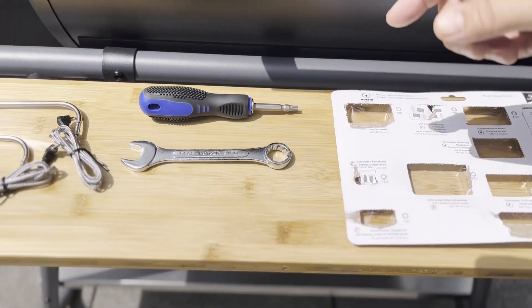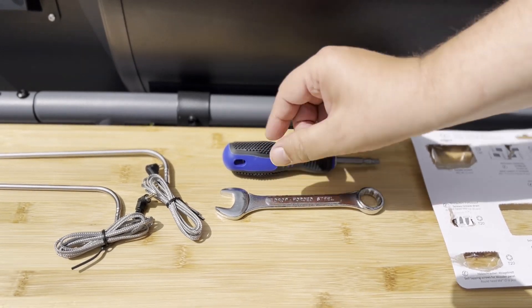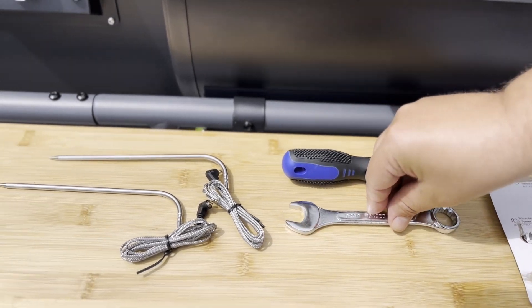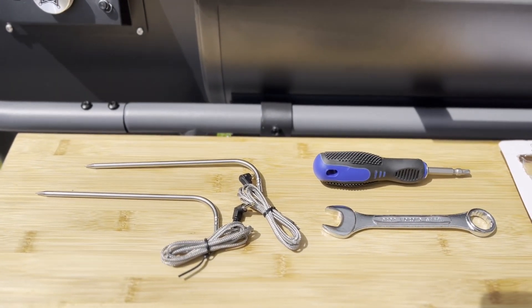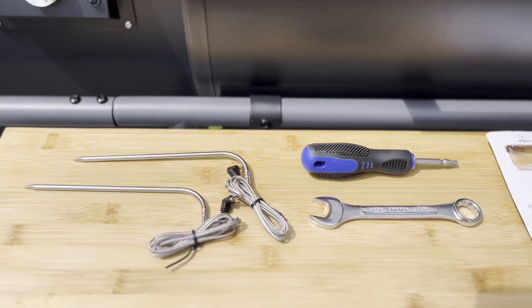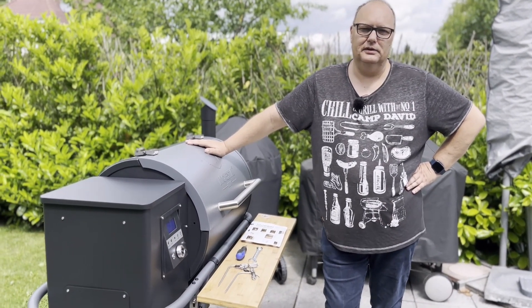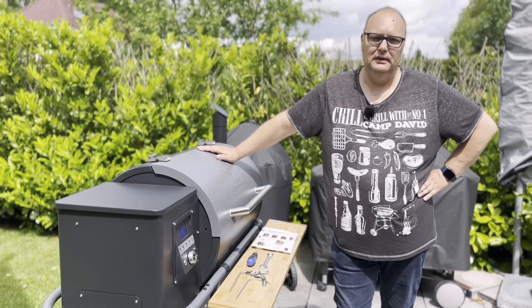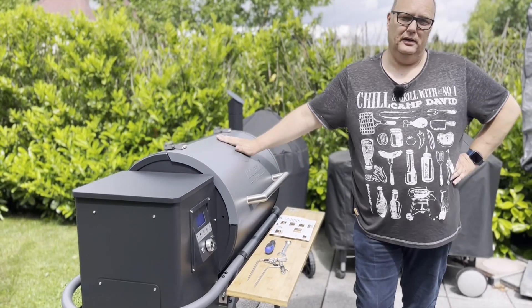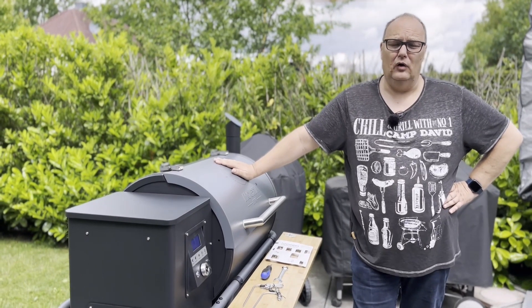Des Weiteren beigefügt ist ein Schraubendreher, ein Schraubenschlüssel sowie zwei Sensoren, die die Kerntemperatur als auch die Rosttemperatur aufnehmen. Da das Gerät nicht ganz leicht ist, solltet ihr das immer mit zwei Personen aufbauen, denn alleine, wenn ihr diesen Bereich in das Gestell einhebt, ist das nicht zu bewerkstelligen. Deswegen: immer mit zwei Personen aufbauen.